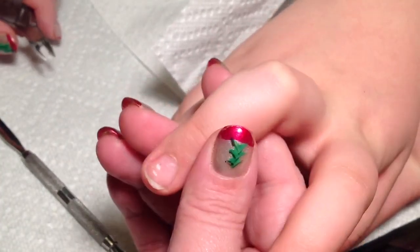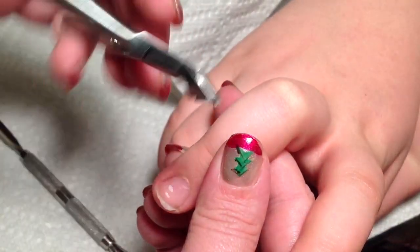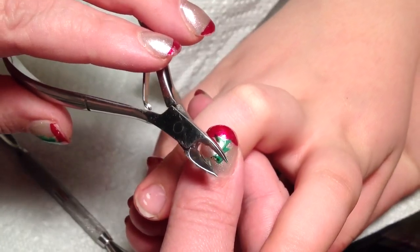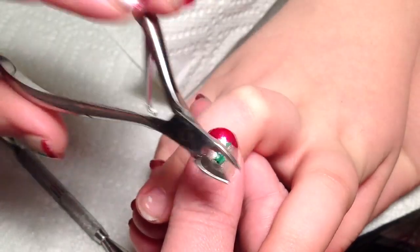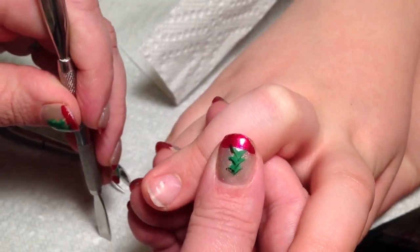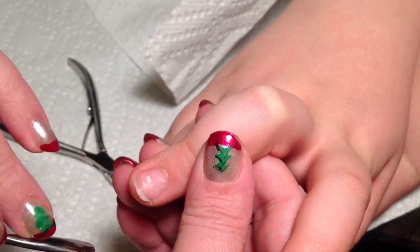Also, a huge mistake that some people make is when they're doing pedicures. When you do a pedicure, you should never, ever use this tool — I don't care who it's on. Some people might tell you don't use the metal tools on a diabetic, but you should never use this tool on anyone's toes. You should be using an orangewood stick or a pusher. Try not to use metal tools on a toe because the foot is constantly inside of a hot, damp shoe all day — that's where most infections are going to come from.